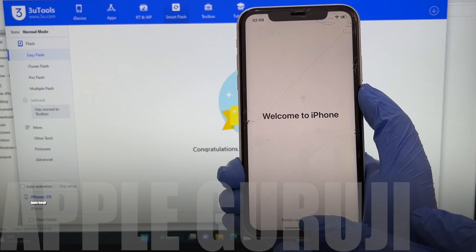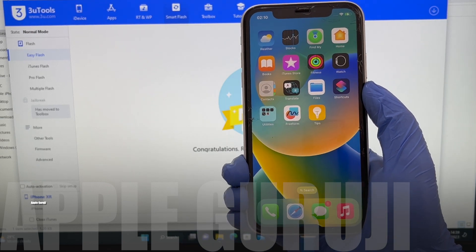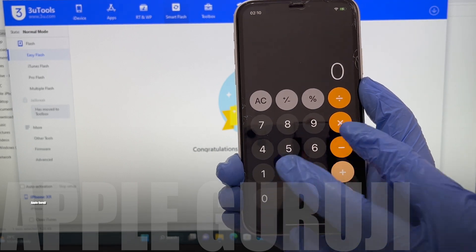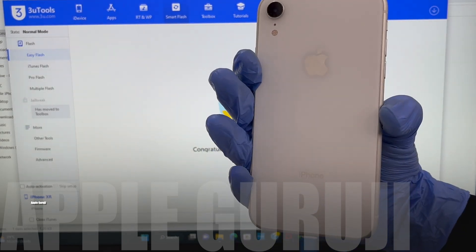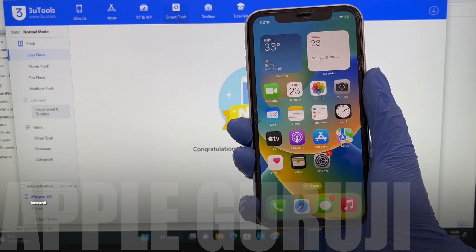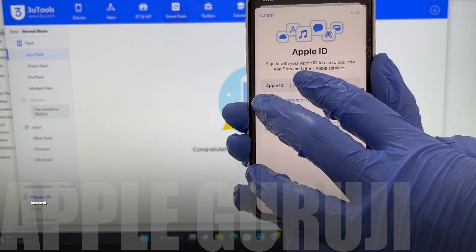It says welcome to iPhone. The phone is now iCloud free. All the applications work. There is no Apple ID in settings as well. You can add your own Apple ID or create a new one.